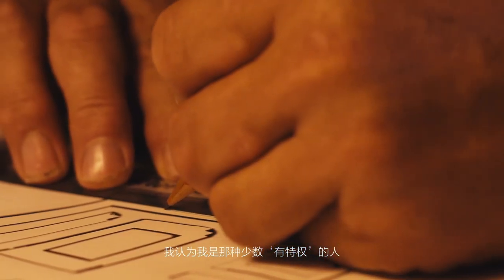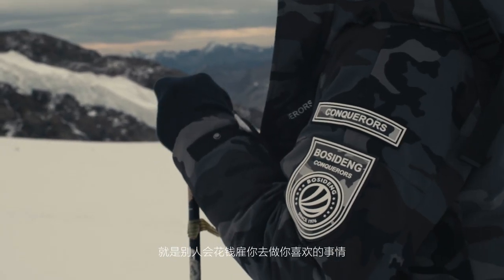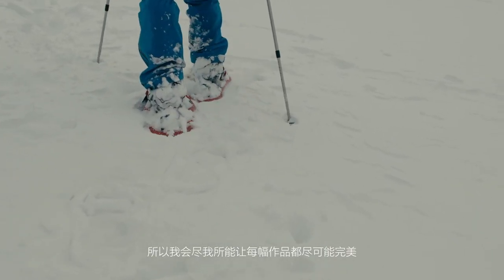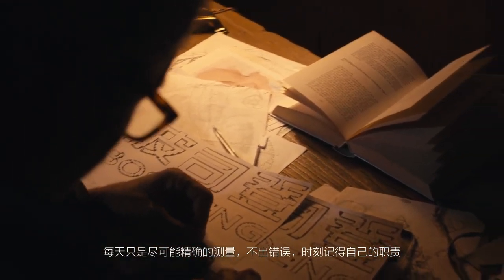I regard myself as a very small minority of privileged people who actually get paid to do something they quite like doing, so I just try very hard to make every drawing as good as it can possibly be. Each stage is just trying to get it accurate at the start and then just try not to make a mistake and keep your mind on what you do.